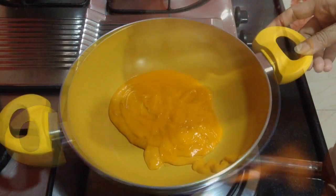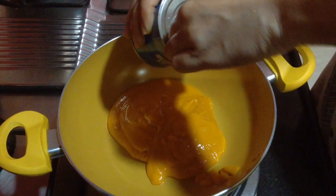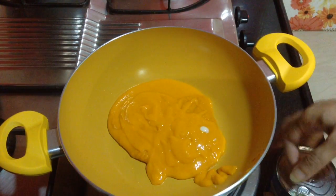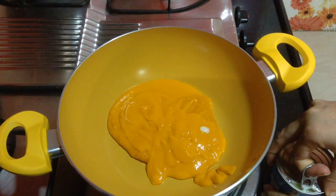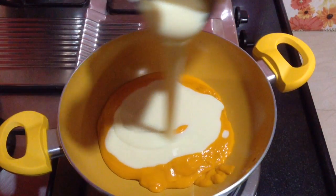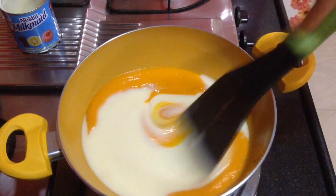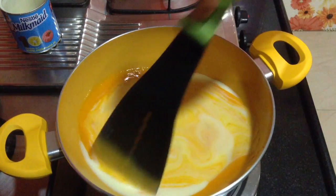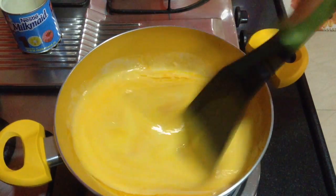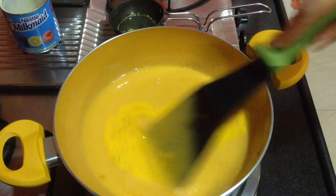Now I am going to keep it aside. In this kadhai I am going to add a bowl of mango pulp — about 2 Alfonso mangoes. I have removed the pulp, ground it, and strained it to remove the fibers without adding any water. Now I am going to add in about 600 grams of condensed milk. I have one 400-gram box so I am going to take one more can and add half of it. To this also goes in the milk in which I have dissolved the saffron strands — this will give a very nice flavor, color, and aroma to the barfi.